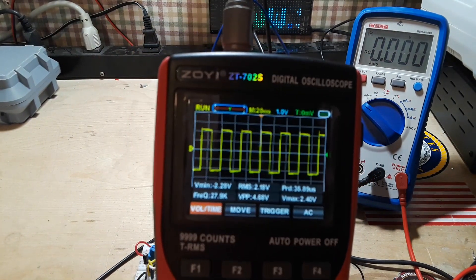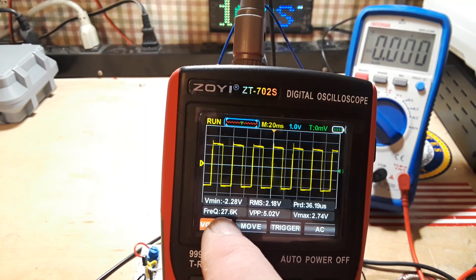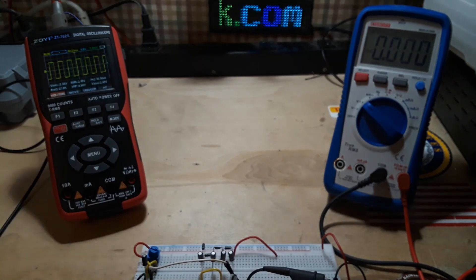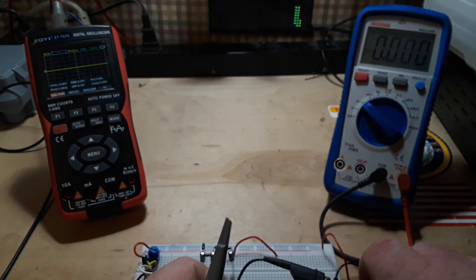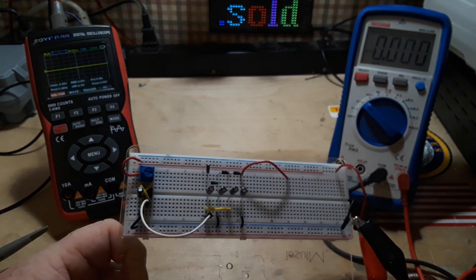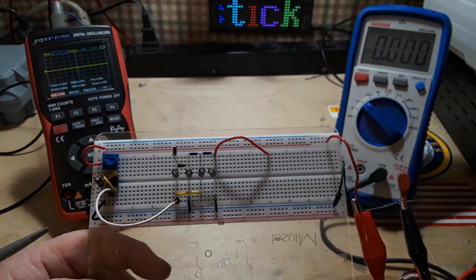Then I can just clip on and bring the scope up here so you guys can have a nice view of it. You can see it is just outputting a 28kHz square wave — peak to peak is 5.18 volts — so there's absolutely nothing special going on there. It is providing a PWM signal, and the reason it's providing that PWM signal is so that we have a ground reference with our capacitors.